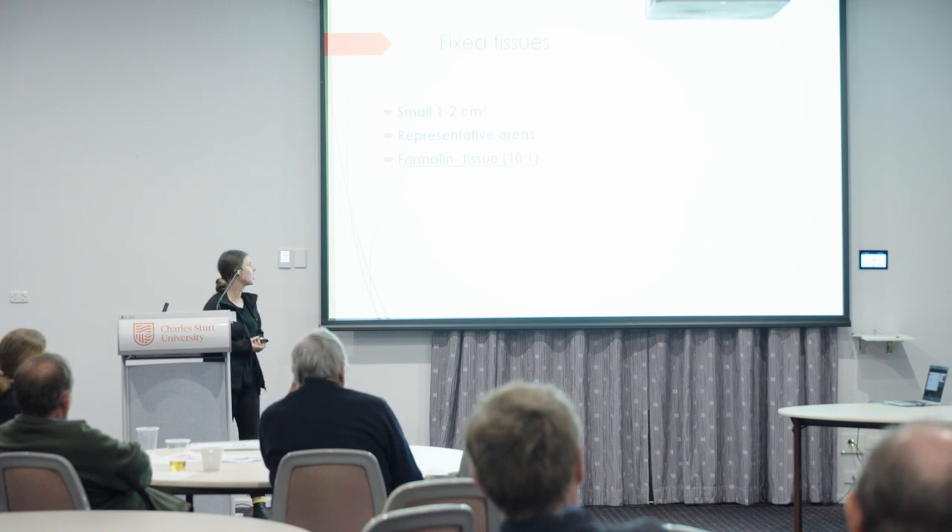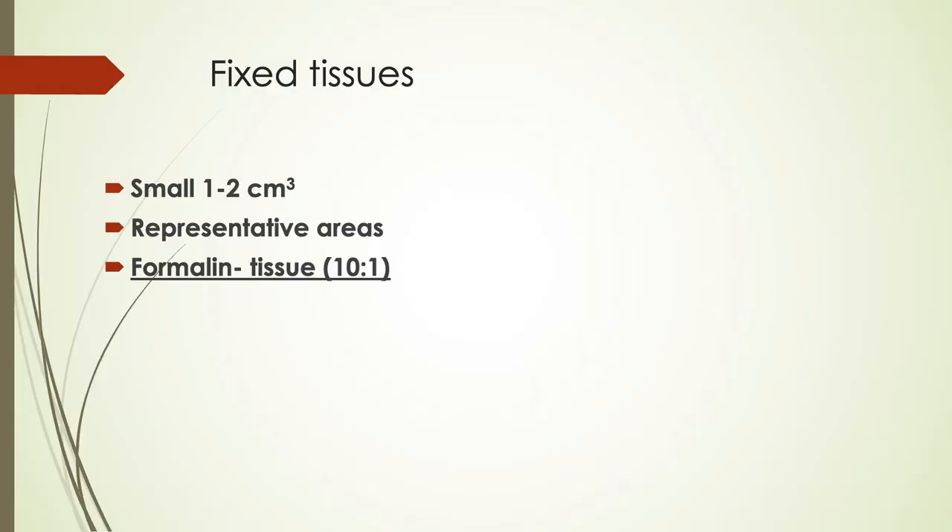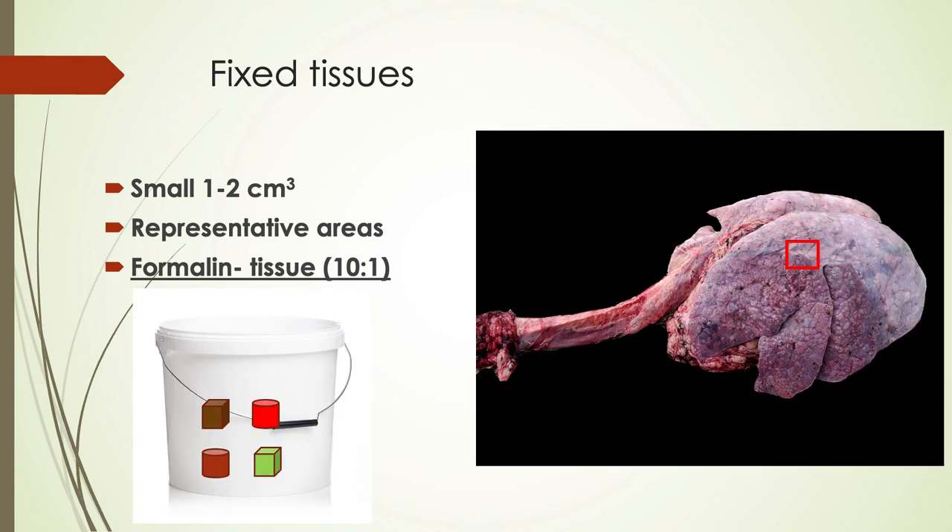Fixed tissues should be small samples, one to two centimetres thick. Formalin penetrates tissue quite slowly — at about one millimetre per hour — so getting thin sections means the formalin will penetrate quicker, giving us better samples and really helping with histological interpretation. Take a representative area — for example, in a bronchopneumonia, include the margin between affected and unaffected tissue. Use a formalin-to-tissue ratio of ten to one: small bits of tissue and lots of formalin so it can fix properly.